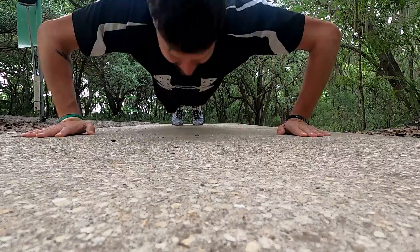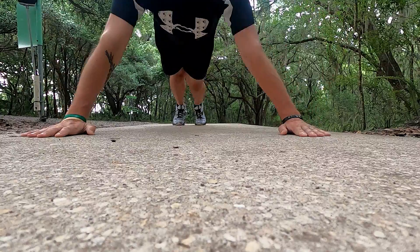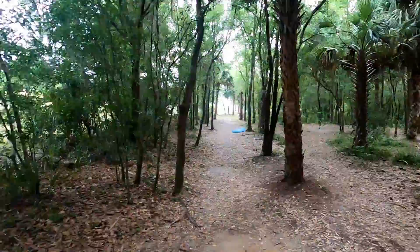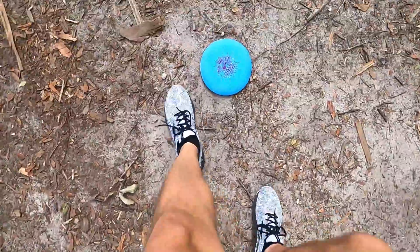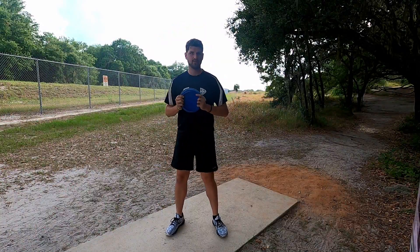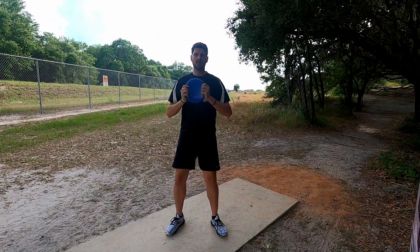Hole one — ten push-ups. I'm feeling it already. Now ten v-sits. I'm shooting a plus two right now, which is not great, but I like to keep track. I'm never good at this hole. It's nice to be able to use the T-pads.